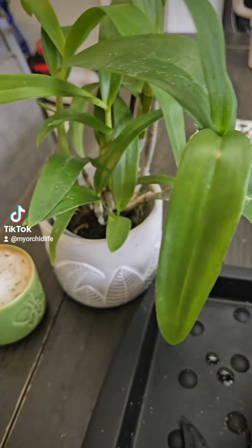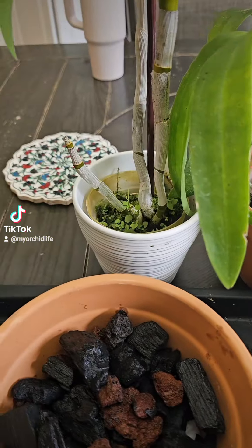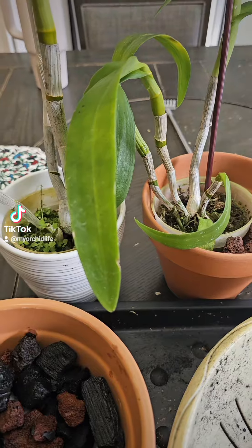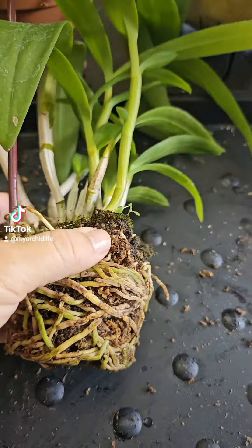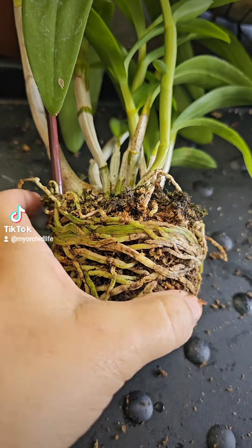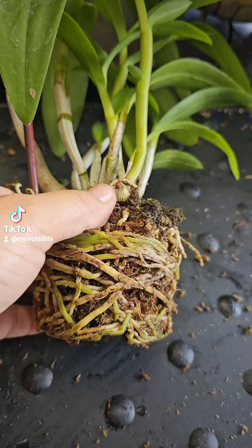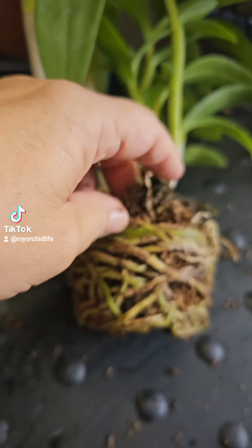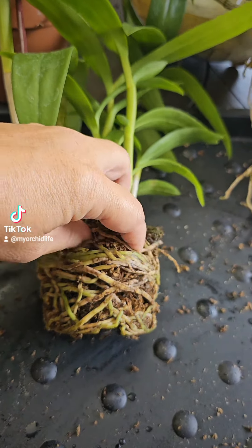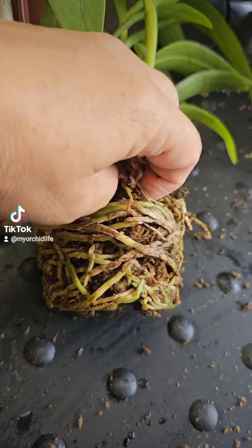Now I'm going to remove them from their pots and take out as much sphagnum moss as possible, clean them up a little and see what's in there. One thing I forgot to mention: when I remove the sphagnum moss, I wet these down so it softens the roots and softens everything. This way it's a little easier to remove everything. I wet these down really, really well to soften everything so it's easier to remove.